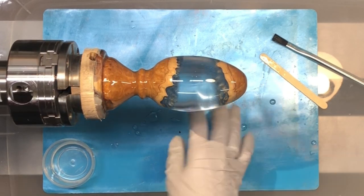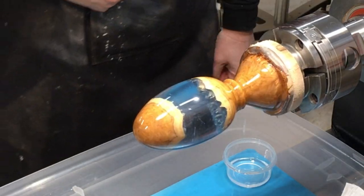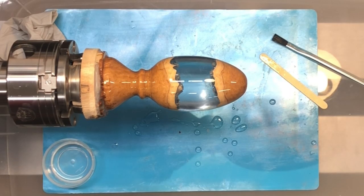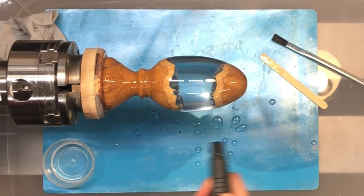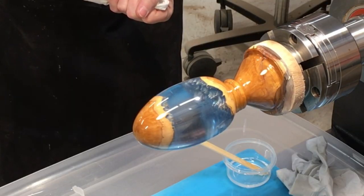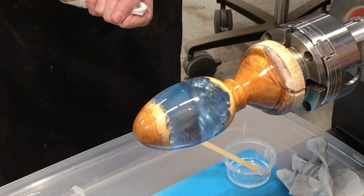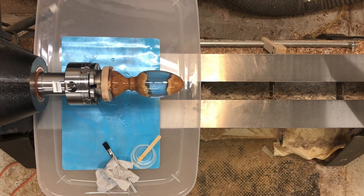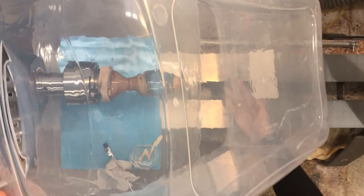I used my little torch to pop any bubbles that were appearing. I don't really think there was a whole lot. Then I covered it up and let it run for I think five or six hours, and then came and turned the motor off.